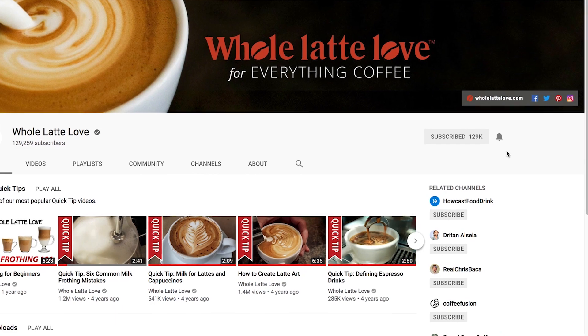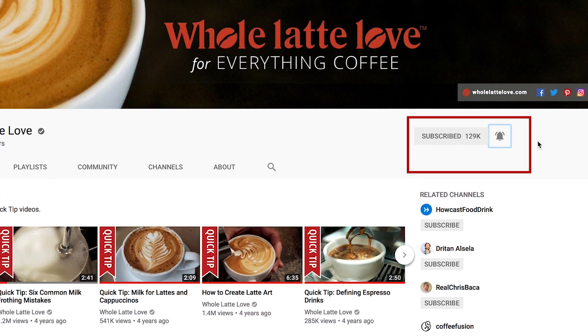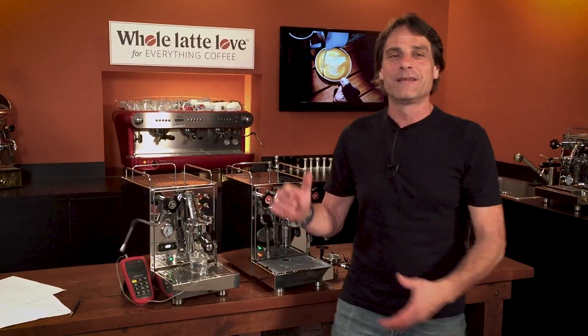Thanks for those comments and questions. Can't always promise I'm going to do a video, but if you haven't subscribed to the channel, click the little bean down there and subscribe. Then do what I call ringing the bell — turn on your notifications in YouTube so you'll know when we put up a new video. If it's a topic that interests you, check it out. Thanks again for watching. I'm Mark, and Todd's back there. We'll see you soon with a review on the ECM Mechanica v Slim.